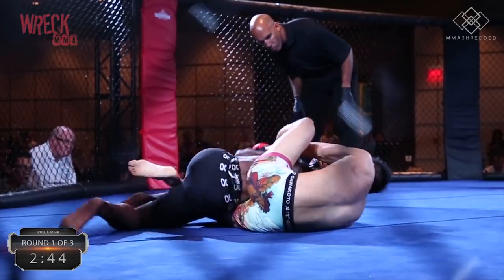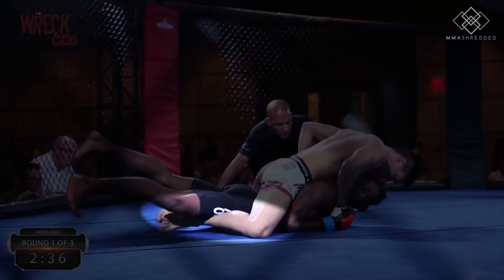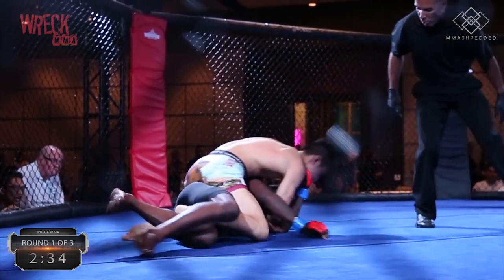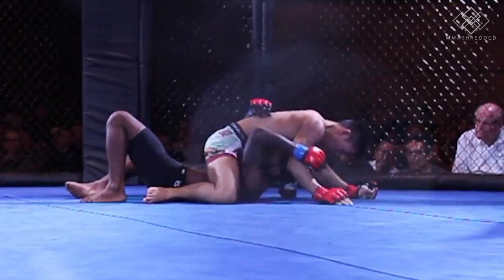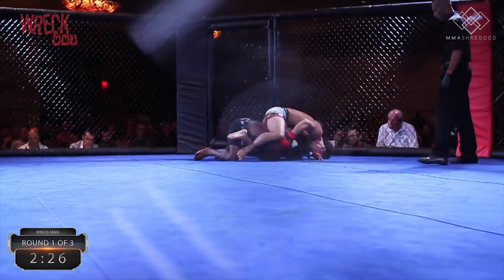He then rolled onto his knees belly down again, and I quickly followed behind and flattened him out by vine-gripping my legs. This was a perfect position to finish the fight, so I went for ground and pound, but my opponent turned around to give me mount instead. From here I dropped an elbow right through his guard. Not liking mount either, he turned onto his knees again, and I transitioned again and took his back.